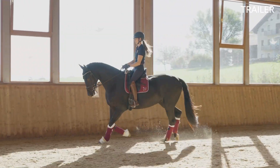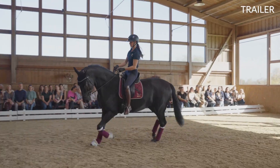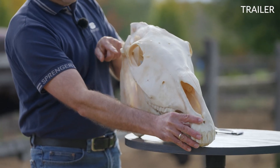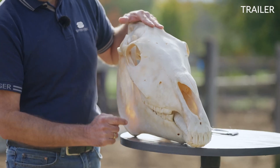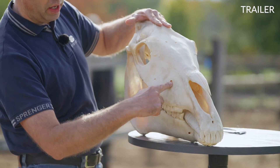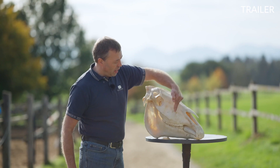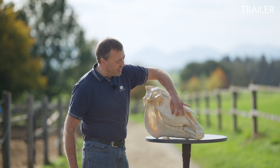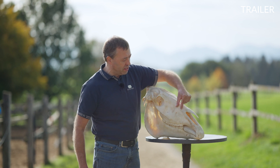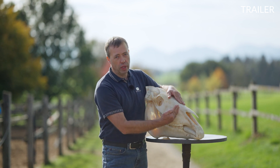When the horse is relaxed and correct in the contact, there will be a mild chewing motion via the TMJ, which needs to be accounted for when adjusting noseband tightness. Halfway between the end of the cheekbone and the end of the nasal bone, there is a hole in the skull called the foramen, where nerves come out of the bone. This is a very sensitive area that should be kept clear of all tack. If the noseband is adjusted so that it sits right underneath the cheekbone, it would sit directly on the foramen — that's why you should avoid it.